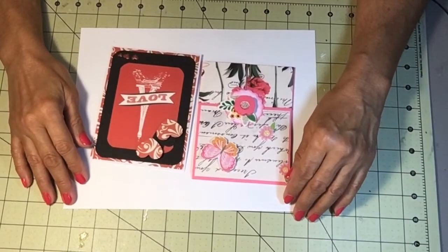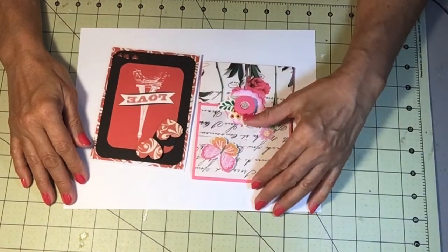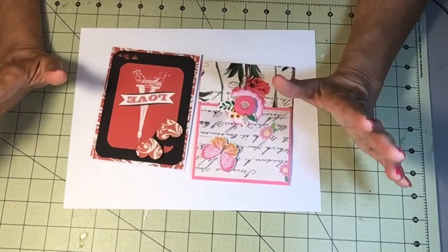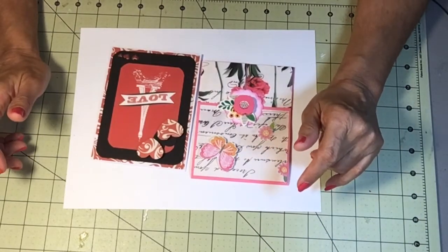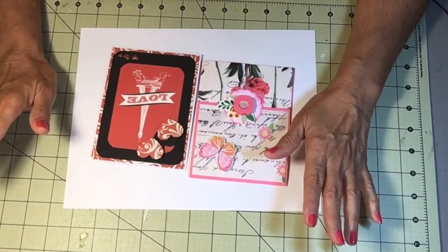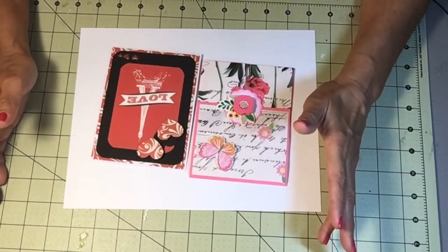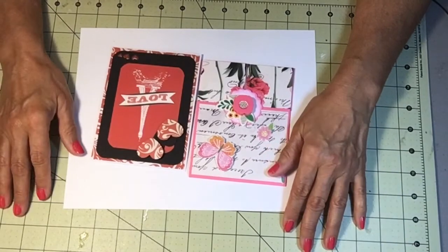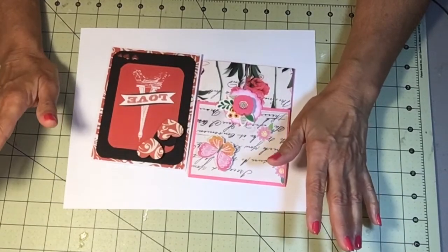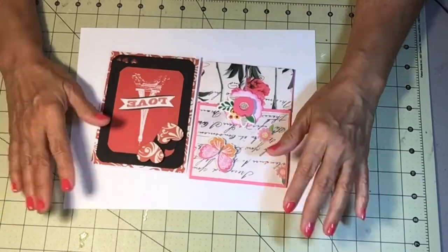Hello, welcome to my channel, My Honey's Crafts. This is Debra. I changed my channel name — actually my husband did. He supports me in my crafts whether it be sewing, paper crafting, painting, whatever. He's my number one supporter, so my channel's name is now going to be My Honey's Crafts.